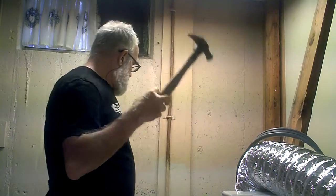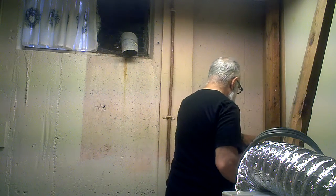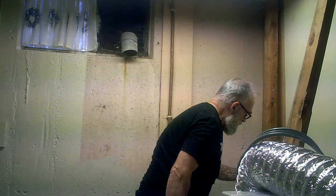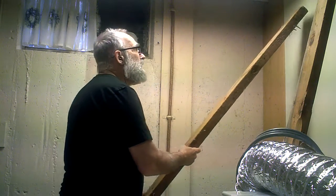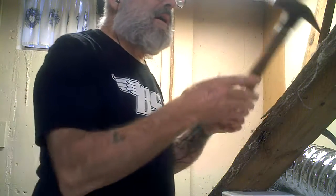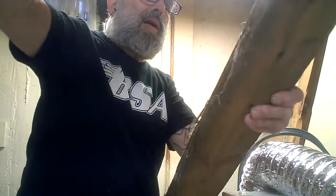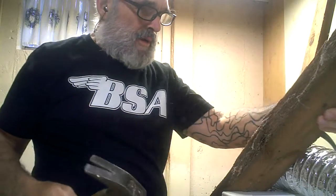I want to get rid of that other one. This is a real 2x4 right here, people — called a real 2x4. And I just want to bang it away from that being pounded in, so I can start pounding once I get it into the correct position.